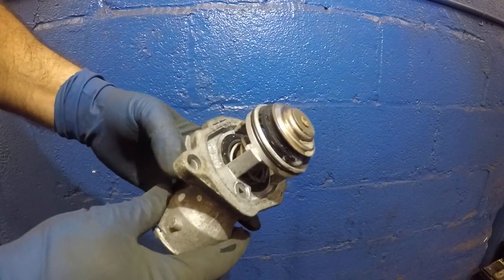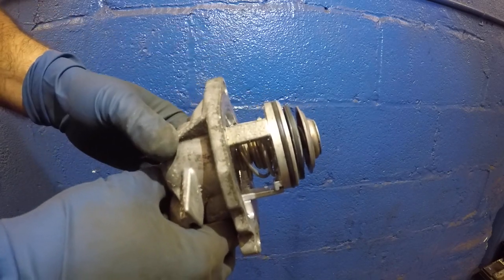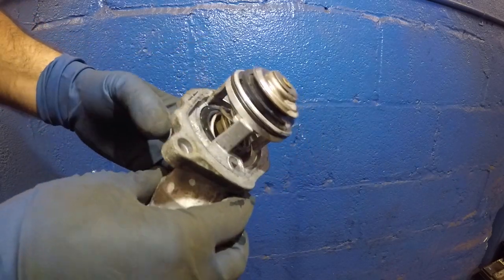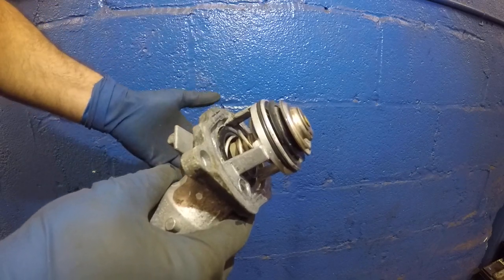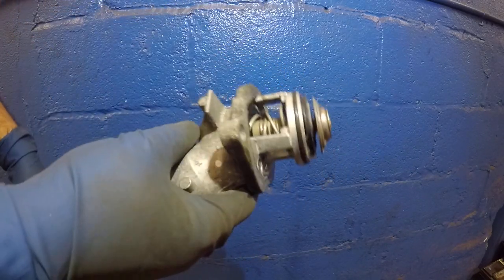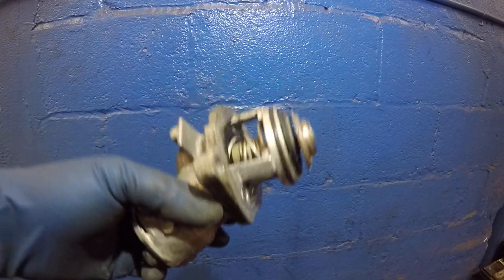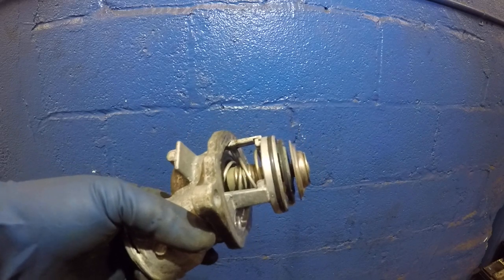You can change the thermostat yourself and that will prevent the car from overheating. You can save yourself thousands and thousands of dollars instead of spending money on other stuff. If you take the car to a mechanic and your mechanic wants to throw parts at it, usually you can just change the thermostat and that will resolve the issue.